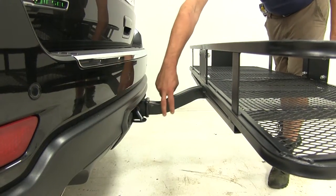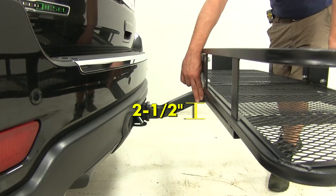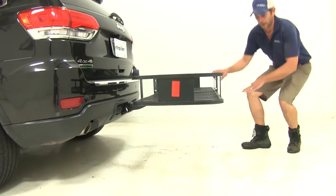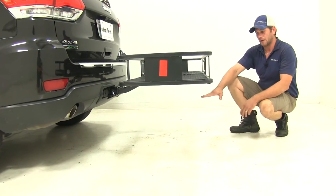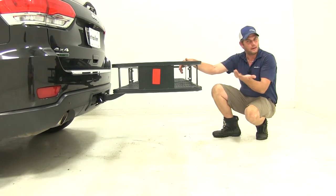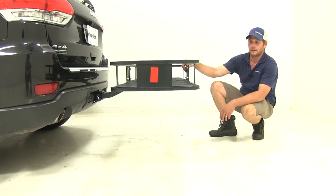One thing I really like about the carrier is the shank — they've designed a raise into it. It comes up two and a half inches, which gives us additional ground clearance at the rear. That's really important, because a lot of times with carriers that have a straight shank, you're down much lower and they may rub going in and out of a parking lot or over any kind of incline in the driveway. That's less than ideal.